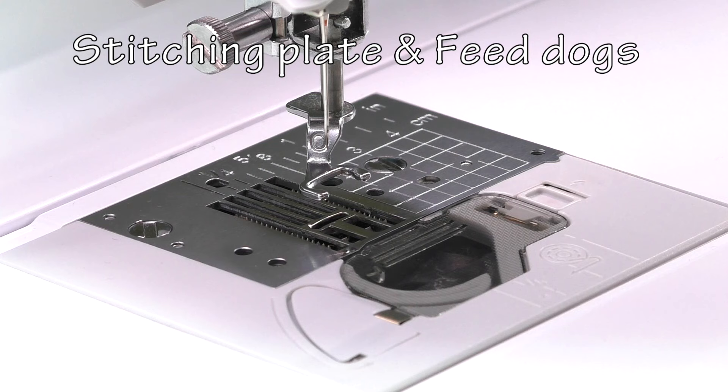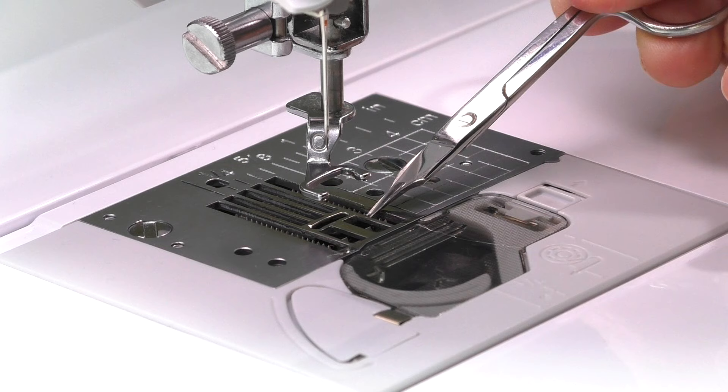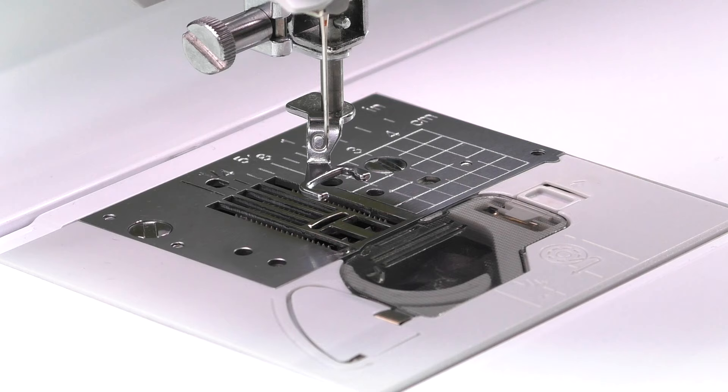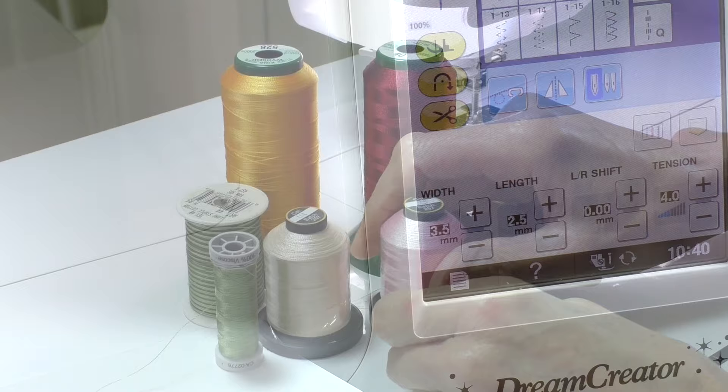Next we look at the stitching plate and feed dogs. I like to use the stitching plate with the horizontal opening below the needle as I do a lot of free motion zigzag stitch. The feed dogs are the little metal teeth located below the stitching plate underneath the needle. For free motion stitching these need to be lowered so that they no longer rise up and down as you stitch — it's the rising up and down that moves the fabric along when doing regular stitching. Machines will either have a manual switch to lower the feed dogs or an electronic button.